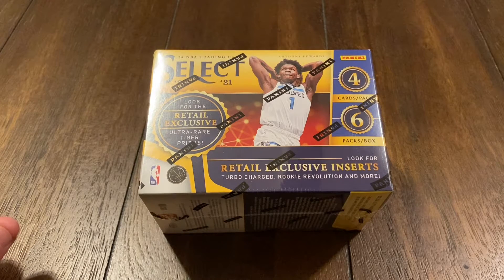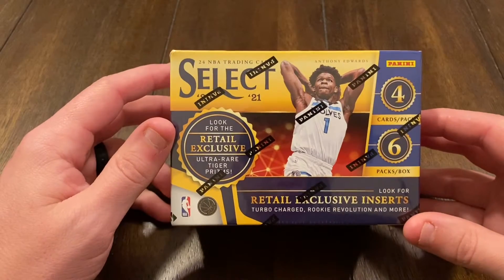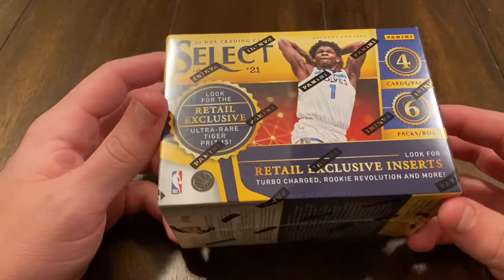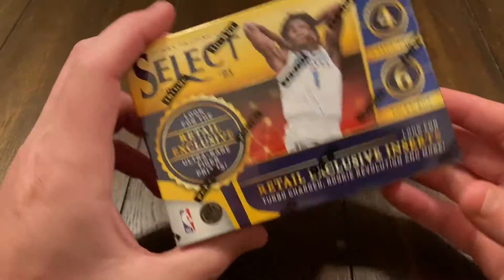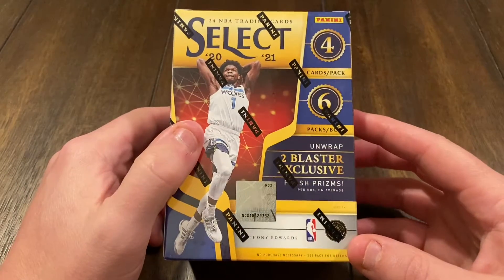What's up everybody, it's Cardboarder Cole again coming at you with another unboxing video. Today I've got some basketball cards — went down to the local card shop and got a blaster of 2020-2021 Select. I don't think I've unboxed basketball on this channel yet.